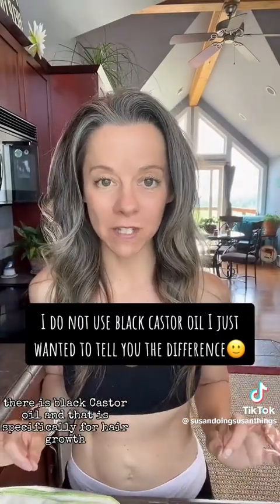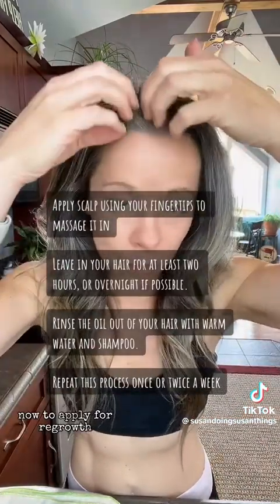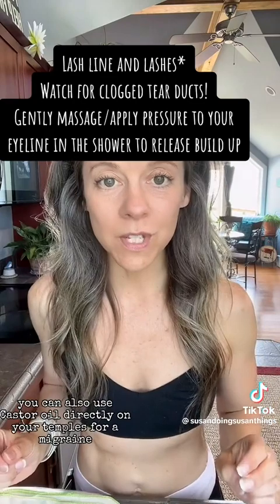There is black castor oil and that is specifically for hair growth. You can use either the regular castor oil or the black castor oil. To apply for regrowth, you would just apply directly to your scalp where you want things to regrow. You can apply to your eyebrows and your lash line. You can also use castor oil directly on your temples for a migraine. And castor oil is amazing for acne and wrinkles.